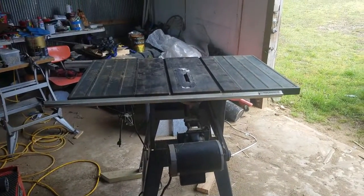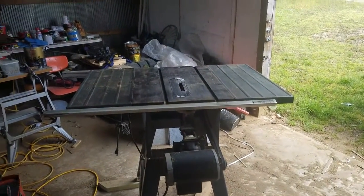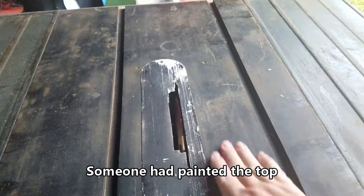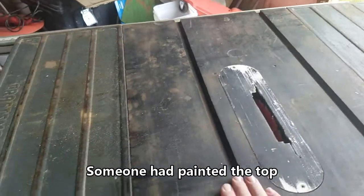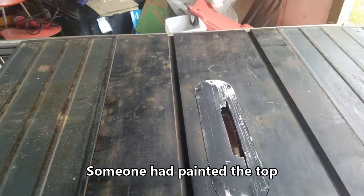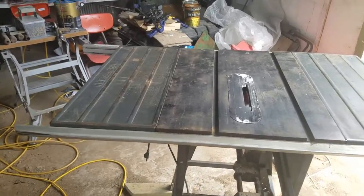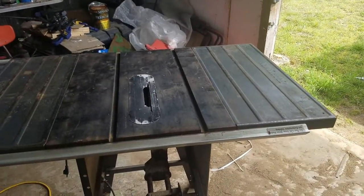I'm gonna work on the top — the top's kind of rough. I'm gonna sand that real good and smooth, and when I get it all cleaned up I'm gonna put a coat of wax on it so everything slides smooth, and we'll see how it works.